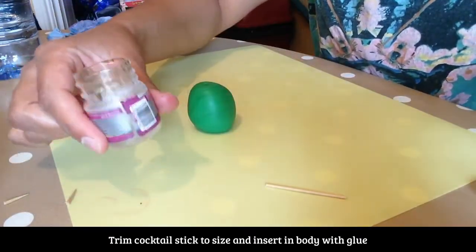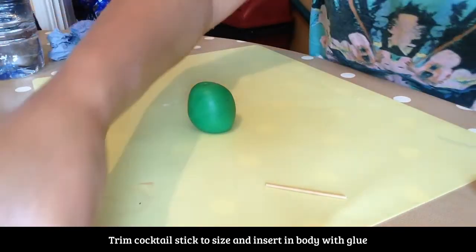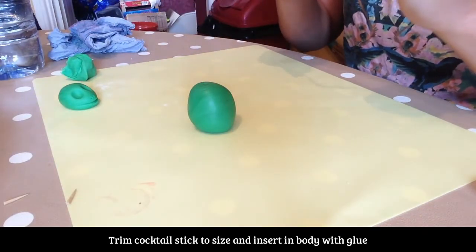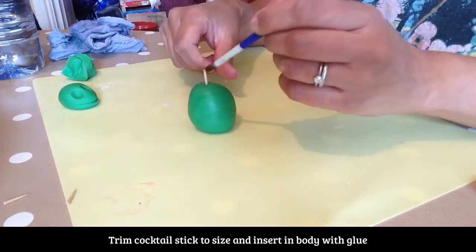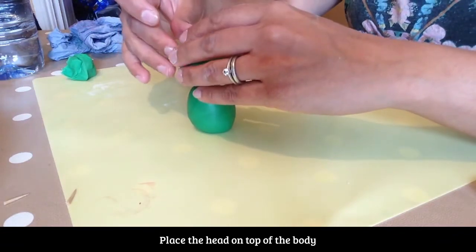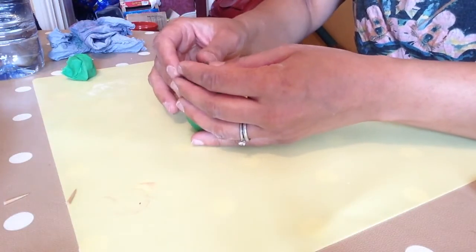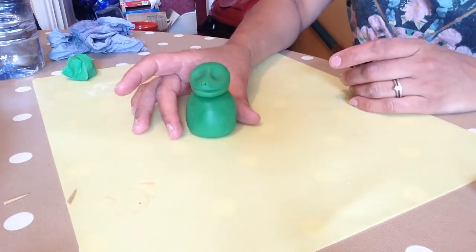A little bit of glue — put that in there. Pop some glue on the top. So it looks like this so far.